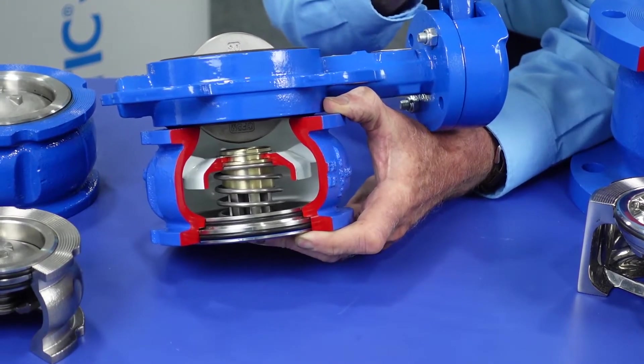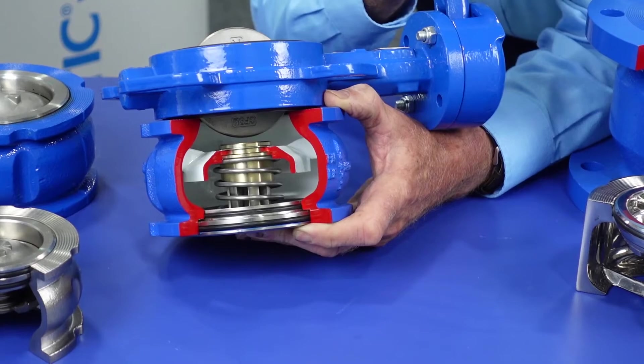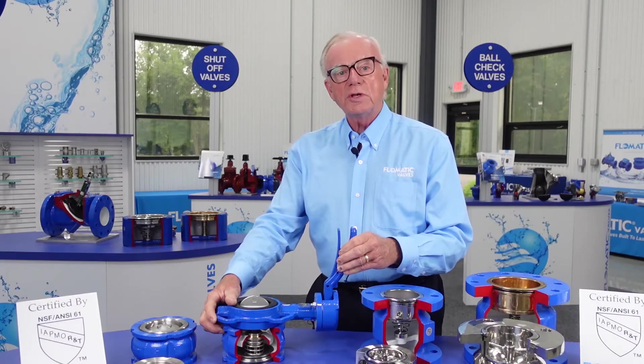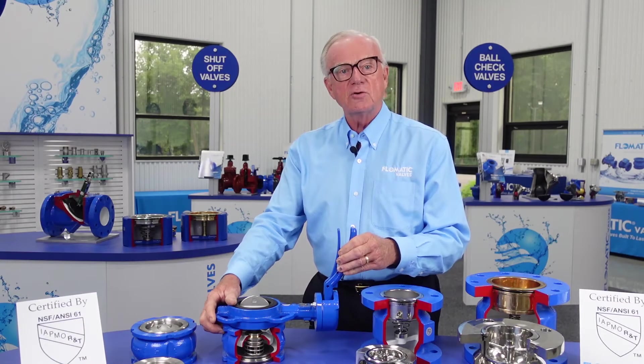So the check valve can be either open or closed and the butterfly valve either open or closed. This is a unique feature only available from Phlegmatic Corporation.